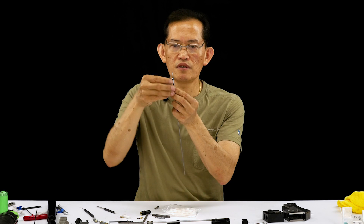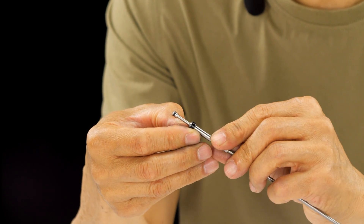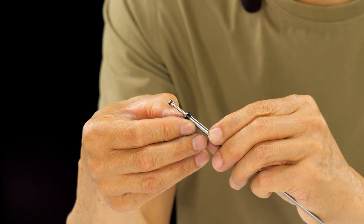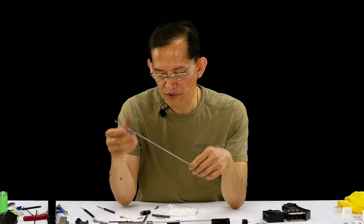Even though it's new, look at the edge of this delrin where it actually mates. Run your fingernail through it and make sure you don't feel any bumps or gouges. If there are, it's guaranteed to leak. Then put the spring in there.